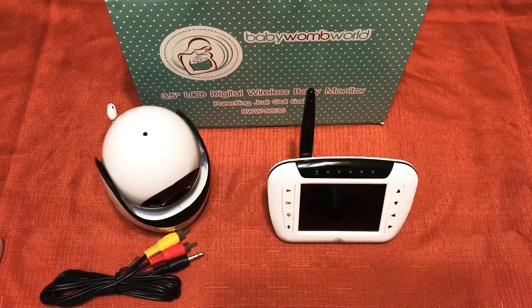This unit is super easy to connect — it's simple. You literally just turn on the camera, turn on the monitor, and they sync up. There's no need to connect it to Wi-Fi or Bluetooth. Once you connect it, you just put it in your child's room or any room you want throughout the house, and you can clearly see the image.